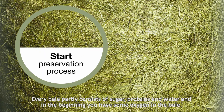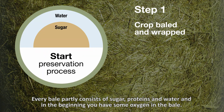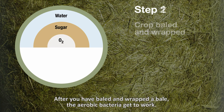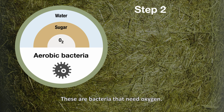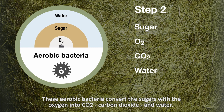Every bale partly consists of sugar, protein, water, and in the beginning you have some oxygen in the bale. After you've baled and wrapped the bale, the aerobic bacteria get to work. These are bacteria that need oxygen. These aerobic bacteria convert the sugars with oxygen into CO2, carbon dioxide, and water.